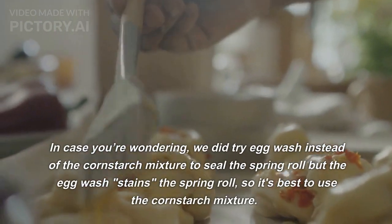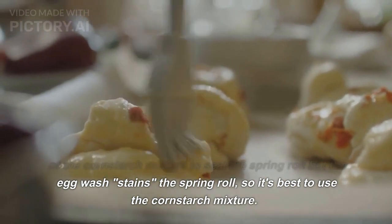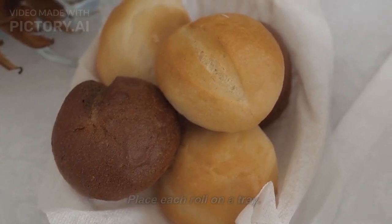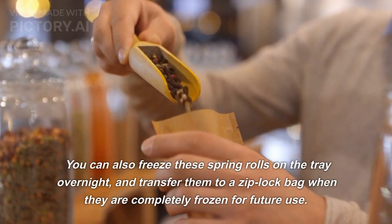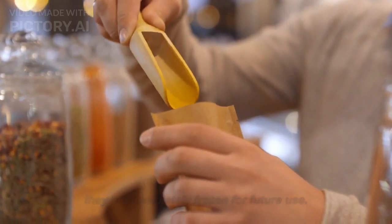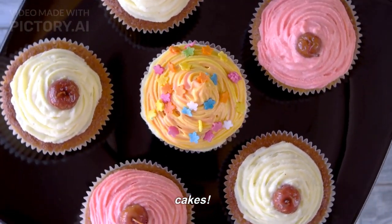In case you're wondering, we did try egg wash instead of the cornstarch mixture to seal the spring roll, but the egg wash stains the spring roll, so it's best to use the cornstarch mixture. Place each roll on a tray. This recipe makes about 18 to 20 spring rolls. You can also freeze these spring rolls on the tray overnight and transfer them to a ziplock bag when completely frozen for future use. We usually fry some fresh and freeze the rest, unless we are hosting a party — in which case, these go like hot cakes.